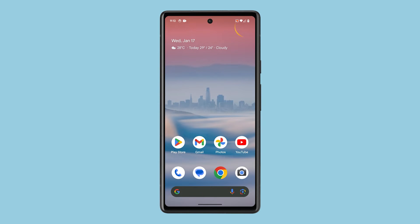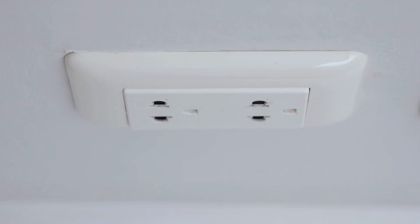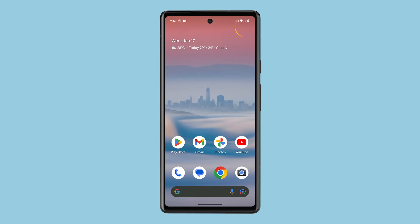After that, observe your device closely to know if the connection issue you're experiencing has been fixed. You also need to restart your router — just unplug it from the power source and leave it off for a couple of minutes. After that, plug the cord back in and wait until the device starts to broadcast the signal.